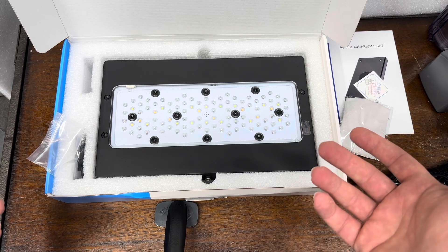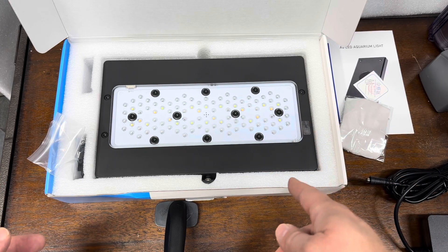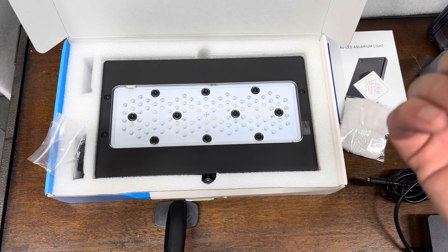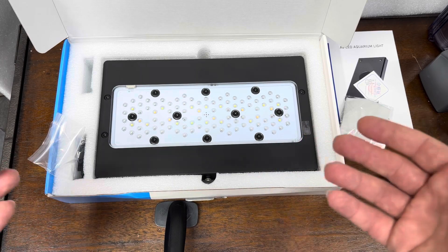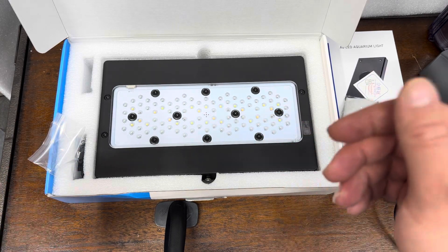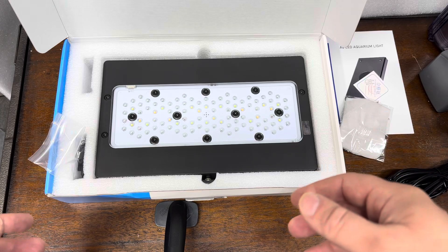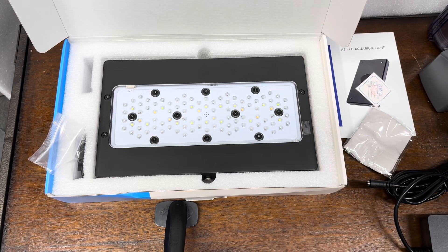I'm kind of blown away at just how much they replicated. Now we're going to see if it is an XR30 — or at least in the ballpark of an XR30 — in terms of actual performance: spectrum, how much PAR it puts out. We're going to look into all of it. So if you're interested in following along on this journey as it takes shape through the holiday season, go ahead and subscribe, or at least come back and check it out. Hope that was informative, because it's pretty interesting to me. We're going to find out. Take it easy, have a good one.